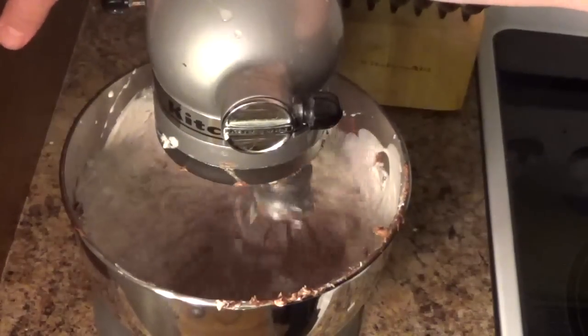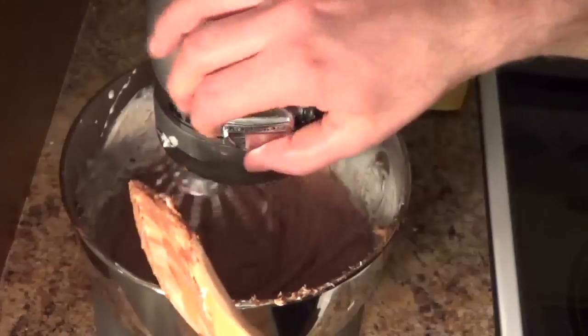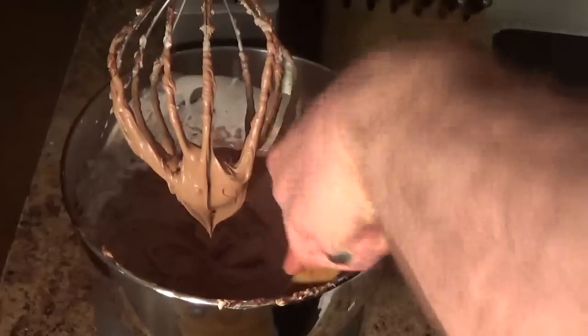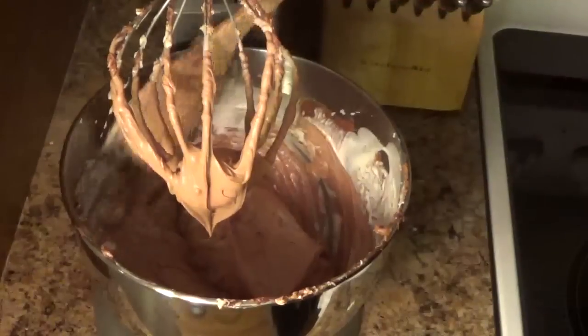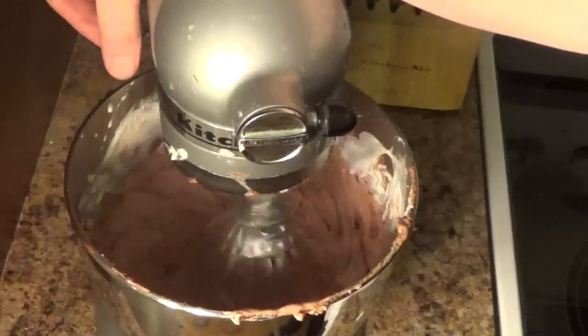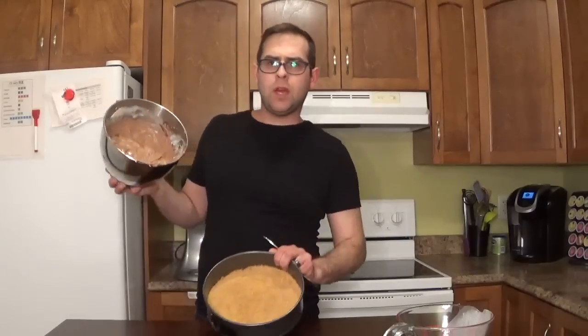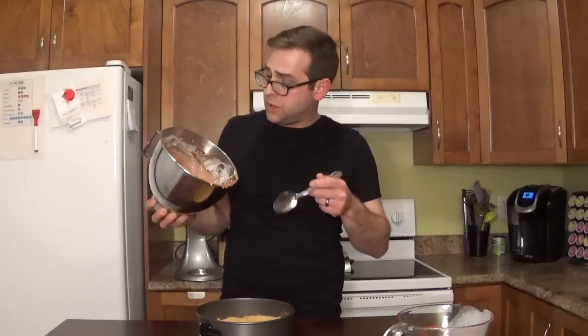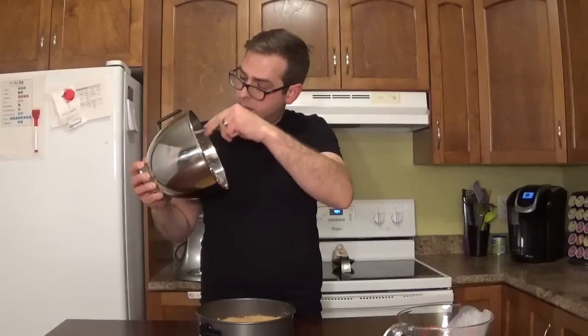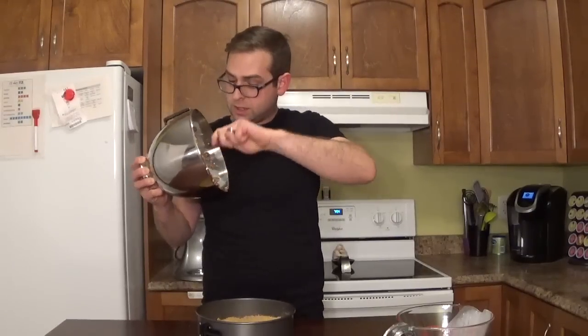Don't turn the mixer on too high because that'll happen — you'll make a mess. Give it another good little stir, just keep stirring. So we have our base and we have our mix to go in that base, the delicious cheesecake part. I've whipped it up so that it's nice and fluffy, so it gets a nice airy texture.